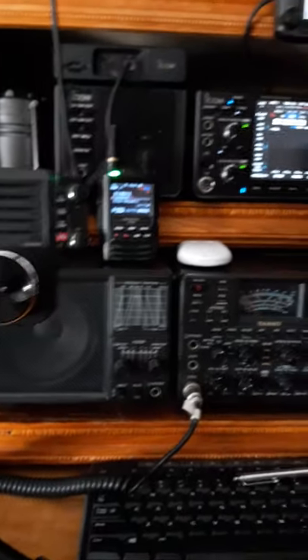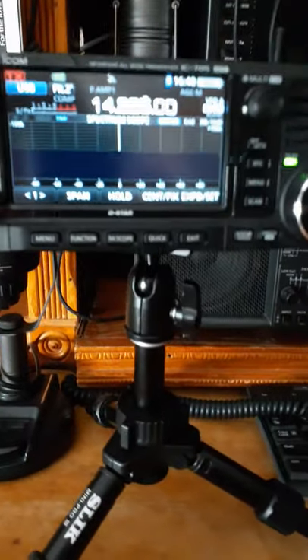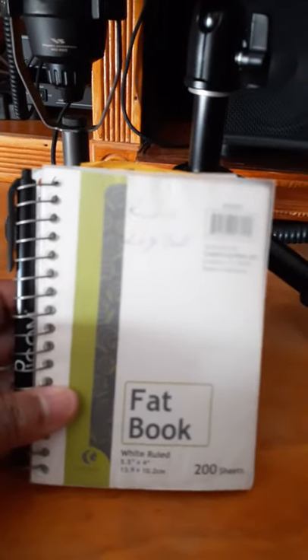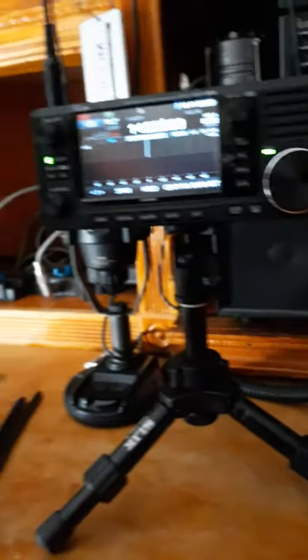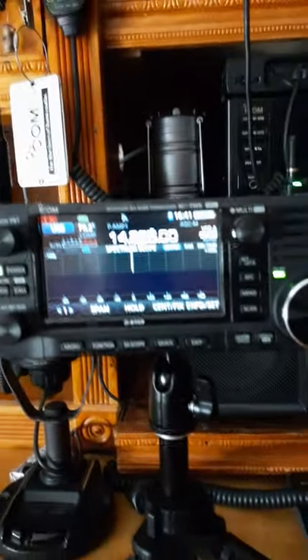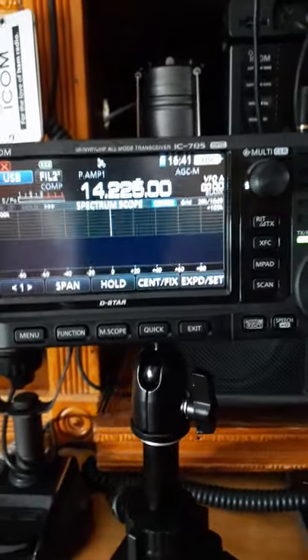This is the bag for the tripod - it came with a nice little suede bag. Just like when we're traveling, we also have in our bag a little notebook, a little logbook - when we talk to a station we log them down. We also have our carry bag, which is this backpack right here. We keep a towel inside there to wrap the radio so the screen doesn't get damaged.